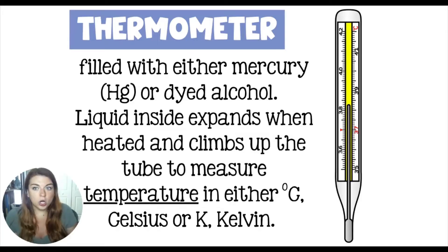Thermometers are usually pretty skinny. You can have them in digital or in a standard graduated thermometer. They used to be filled with mercury, but we found out kind of the hard way that mercury causes brain damage. So they are now filled with dyed alcohol a lot of the time.